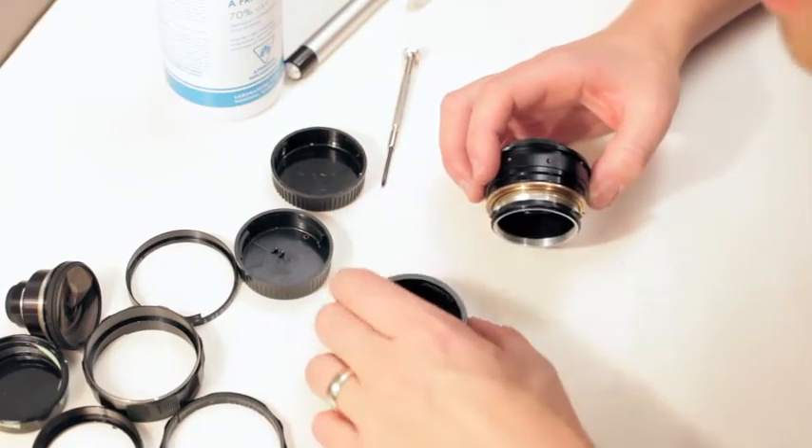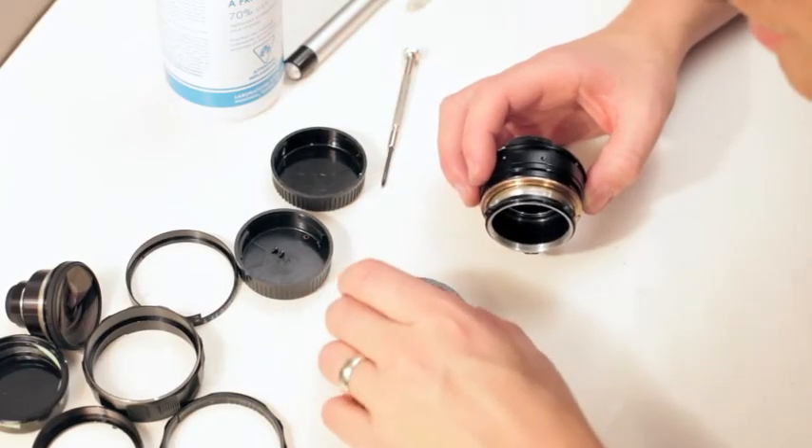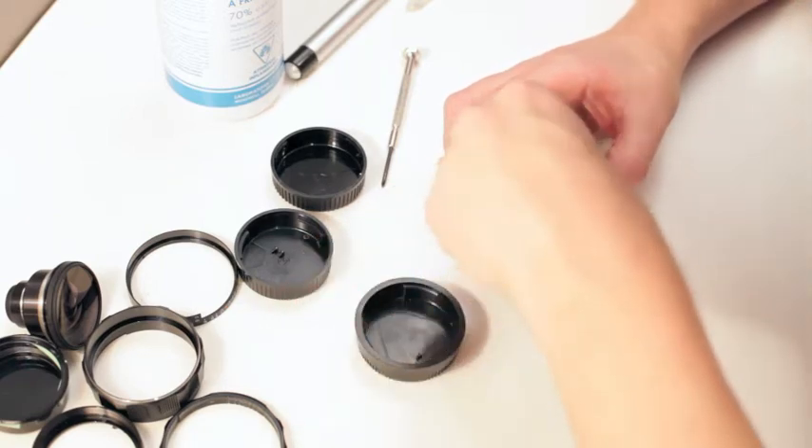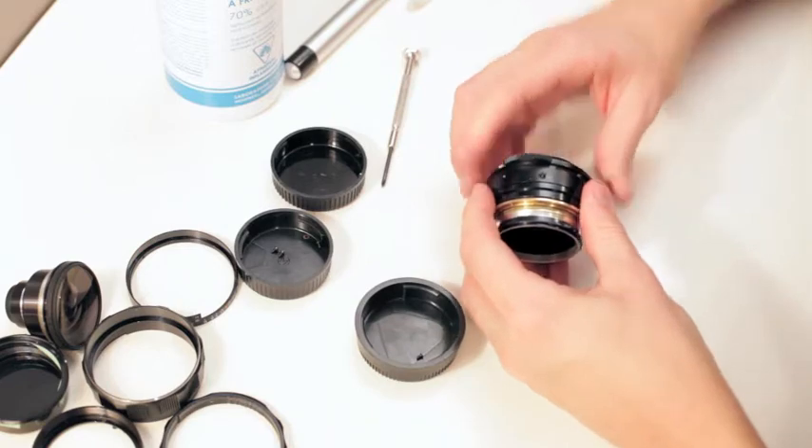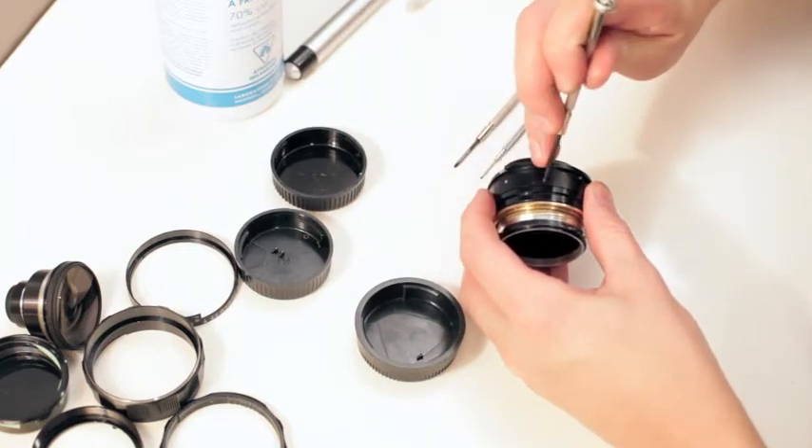We have to put these screws back in — there's only two of them. Just hold the mount on.